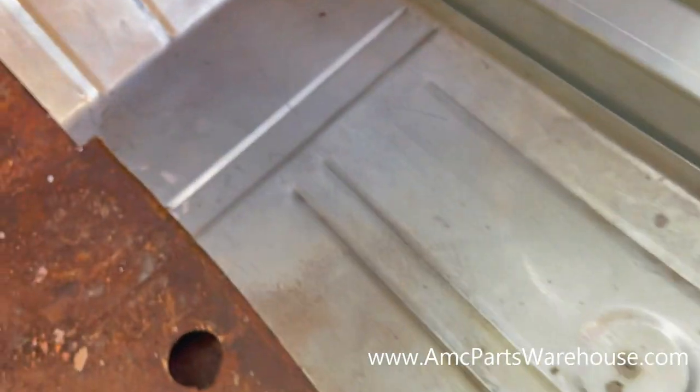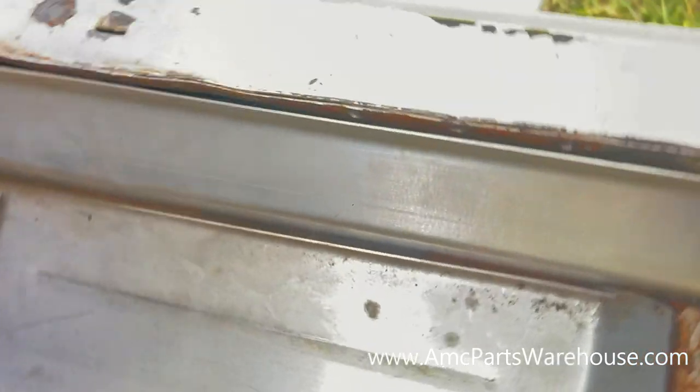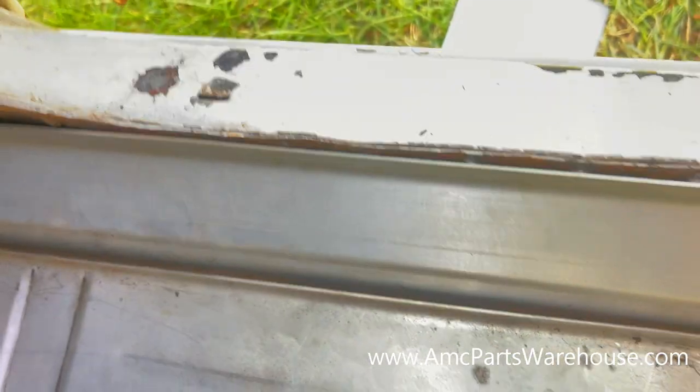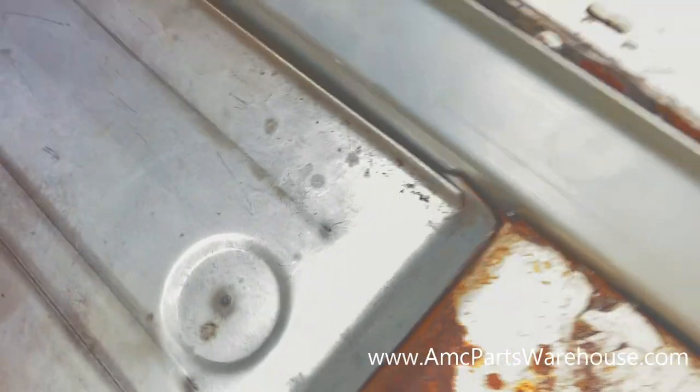There is an outer rocker and inner rocker — that's the metal piece that goes in between. You don't have to go crazy, you can just pick up a universal piece or just pretty much any piece from the shelf, as long as it's thick enough. You can drill a couple of drain holes for ventilation, for water to drain. But like I said, this car will see no weather going forward.